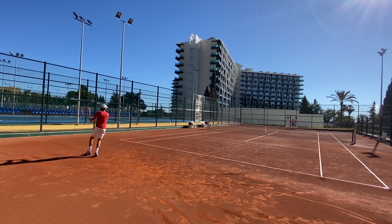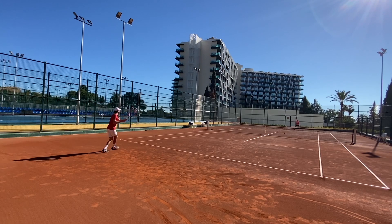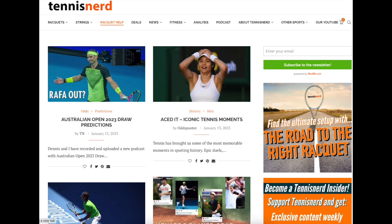I usually string around 23 kilos as a reference. If I add a hybrid, I go a bit higher on the multifilament or gut. If you want to learn more about rackets, go to tennisnerd.net where there are all kinds of resources. You can check out our consultation service or buy our course, The Road to the Right Racket, to get recommendations on finding your perfect racket setup.